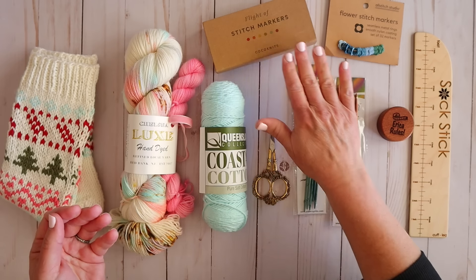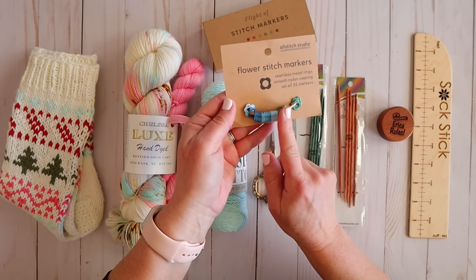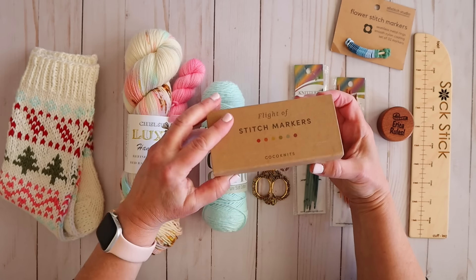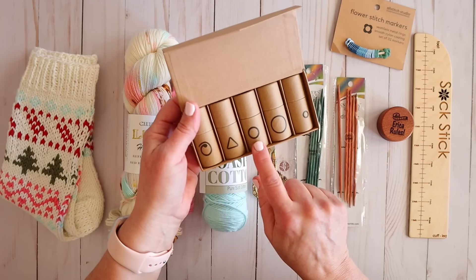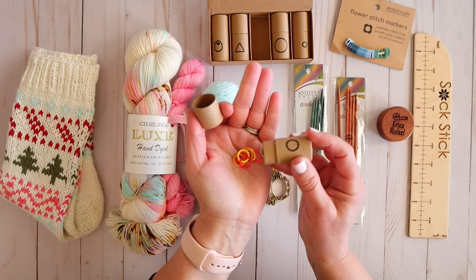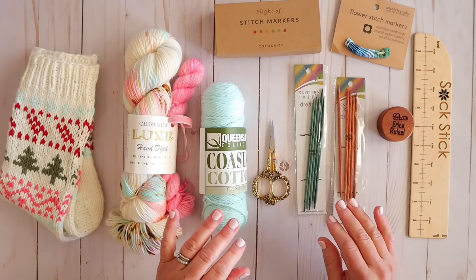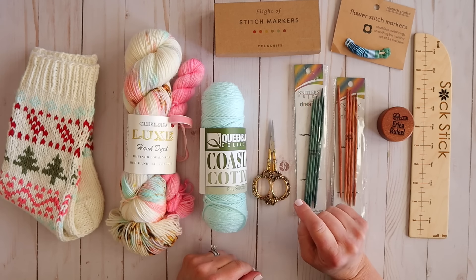You're also going to maybe need some stitch markers. For today's video we probably won't really need them, but I wanted to share some of my favorites. These little flower stitch markers from All Stitch Studios are adorable — they're like tiny little flowers. I also have this Flight of the Stitch Markers from Coco Knits, which has a variety of different shapes and sizes. These little basic round ones are probably my favorite. Whatever you have is probably fine, but for things like textured socks or colorwork, stitch markers can come in very handy.